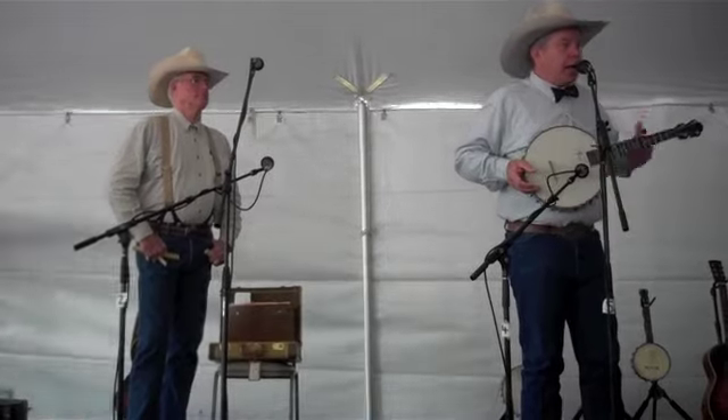He wanted to give the banjo respect — the same kind of respect that all classical instruments had — and essentially wanted to get it out of the hands of people like me.